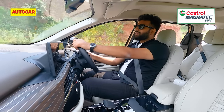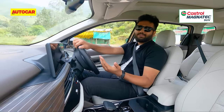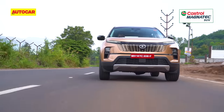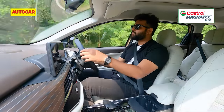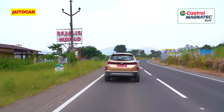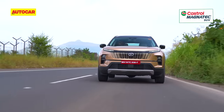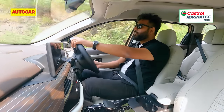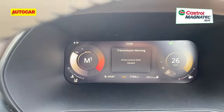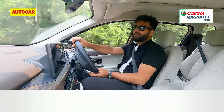With this update, Tata has given the Safari paddle shifters. They are metallic and nice to the touch, but they are nowhere near what you'd expect. When you tug the paddle, it goes into Sport mode, which is quite nice for a good stretch of road. However, if you don't use it for long, it switches back to city mode on its own. The problem remains with the response — the moment you try to get enthusiastic with it, it flashes a fail-safe message to protect the gearbox from abuse. So it is quite frustrating and you'd rather just not use it at all.